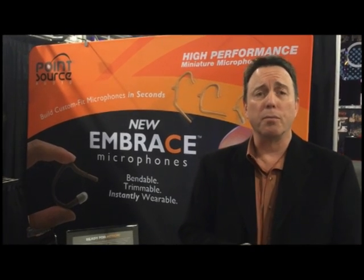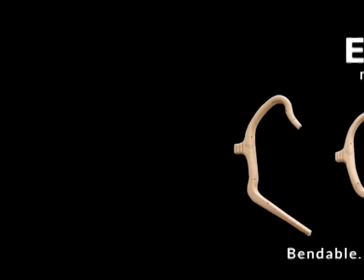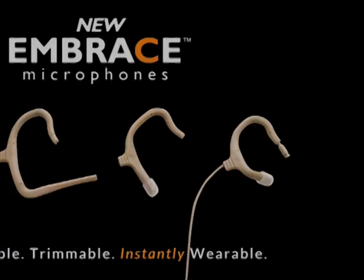Hi, I'm James, and I'm here at USITT, the theatrical technology show, and we're excited to show our new Embrace microphones. It's the newest addition to our low-profile microphones.